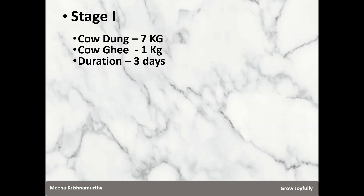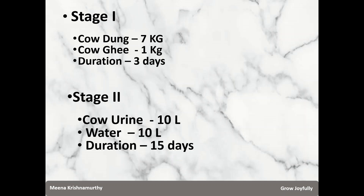In stage 1 we added cow dung and cow ghee, both from native cows, and we mixed them morning and evening once each for 3 days. In stage 2, we transferred the contents to a drum, then added cow urine and water, and for the next 15 days we were stirring morning and evening.